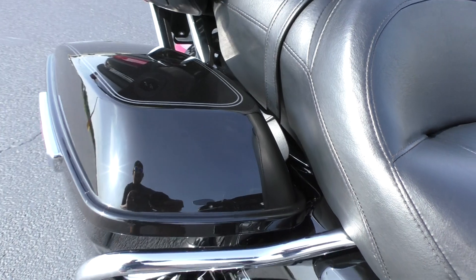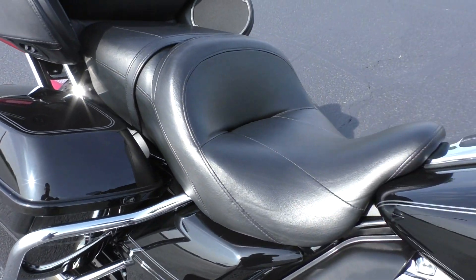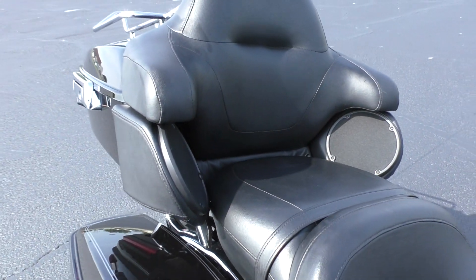The 2016 has got the new style saddlebag latches — the one-touch. Two-up touring seat, nice area for your passenger to sit.